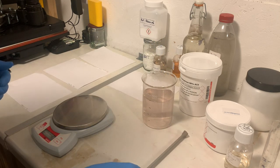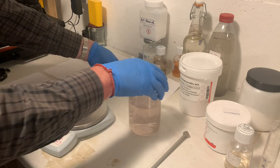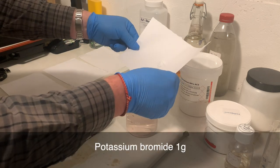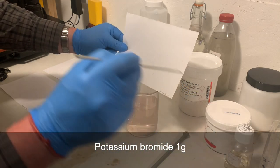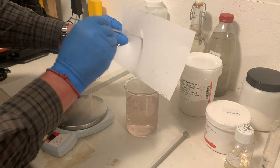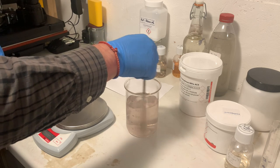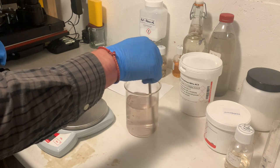The next thing I want to add is potassium bromide. Potassium bromide is an anti-fog chemical to stop papers and film fogging. For 500ml, I need to add 1 gram of potassium bromide. I'll put all these names up on the screen for you. We've used potassium bromide in other formulas on this channel — it's a very good anti-fogging agent.